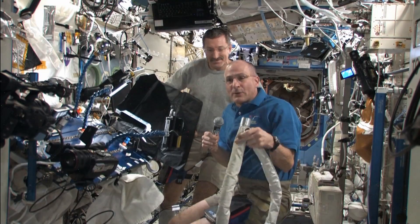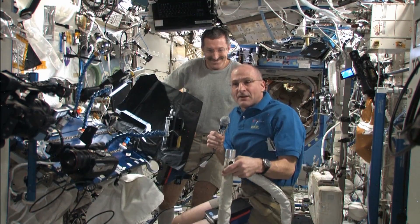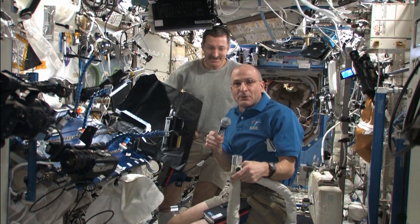And when we're all done, we can clean up the Space Station and vacuum out all the HEPA filters that collect all the little dust bunnies and things that are generated during the course of a week's worth of activity.